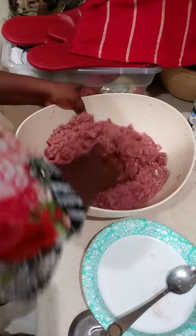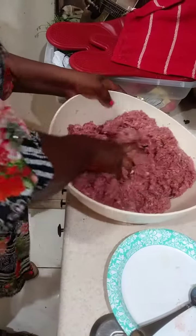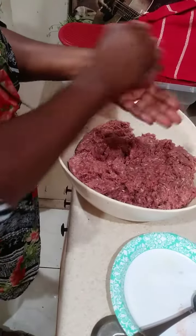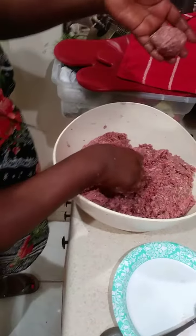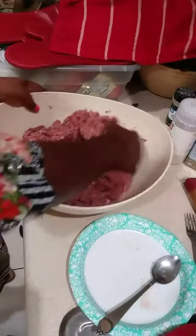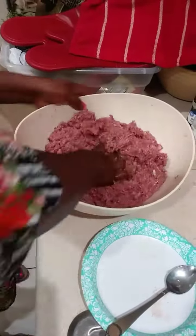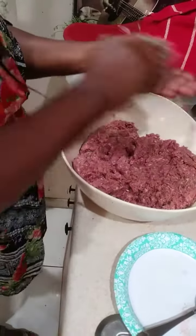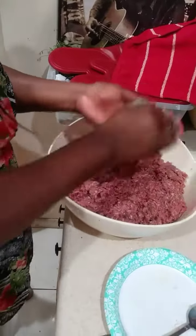This is where everything gets mixed in with all the seasoning.